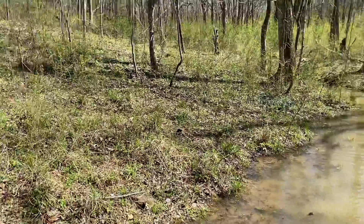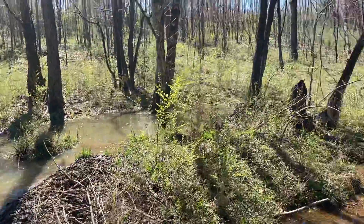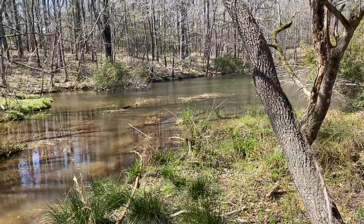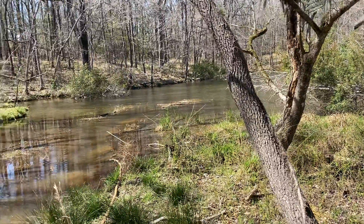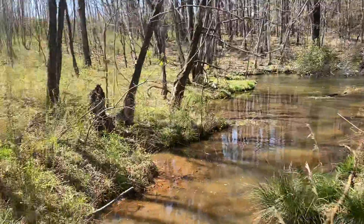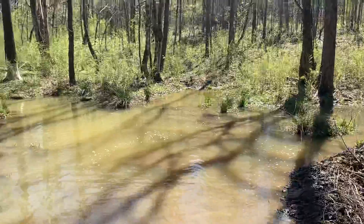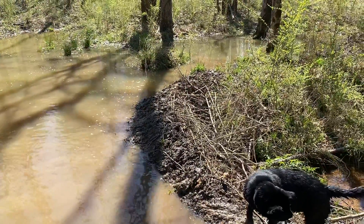Now the three things I said you want to look for: one, signs — trees being chewed on or fallen, and slides going to the edge of the water coming out. Two, actually seeing the beavers. And three, you're going to find an actual dam, like right here.